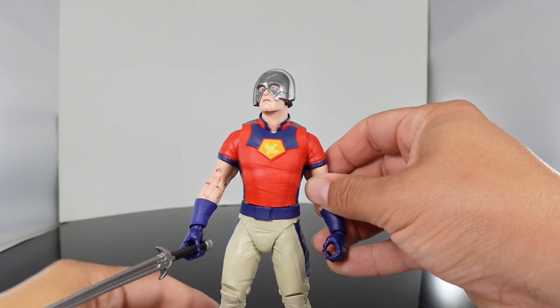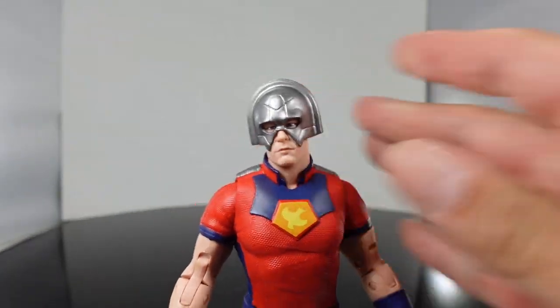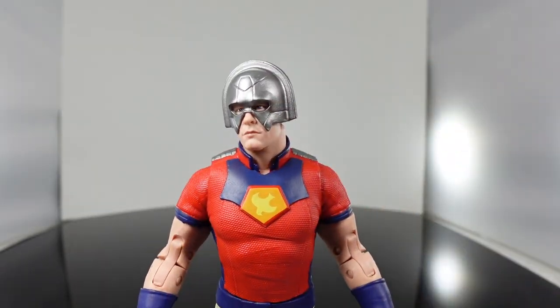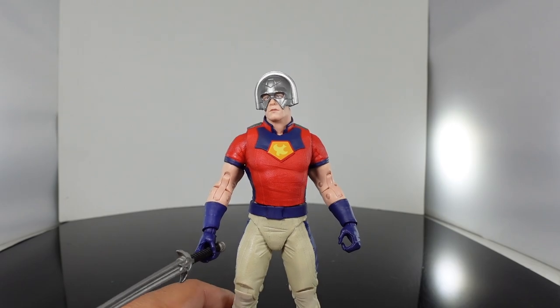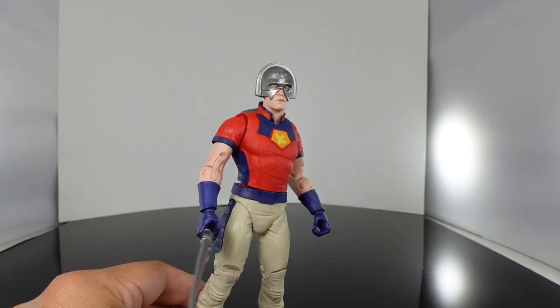But like I said, it's a great looking figure. The head sculpt looks on point — it does look like John Cena with him wearing this mask. It's got the build because he's a big guy. It's just the articulation cuts that are really throwing me off on this figure.